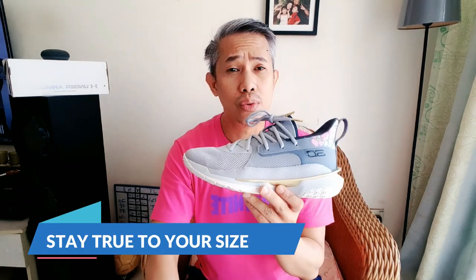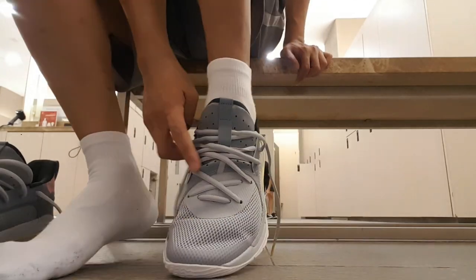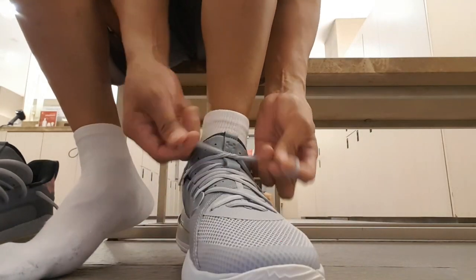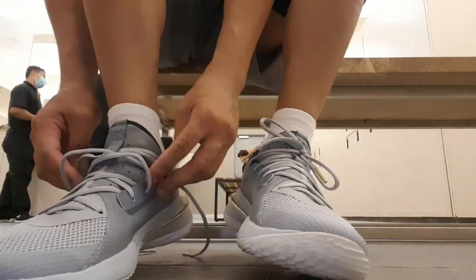For sizing, I went true to size and you should too. If you want an exact fit, go true to size. It's narrow-footed, and I'm narrow-footed so it's perfectly fine for me. Even if you wear thick or thin socks, you can always strap it in tighter with the laces and it'll be perfectly fine. True to size is the way to go. If you're a wide footer, you might go half a size up.